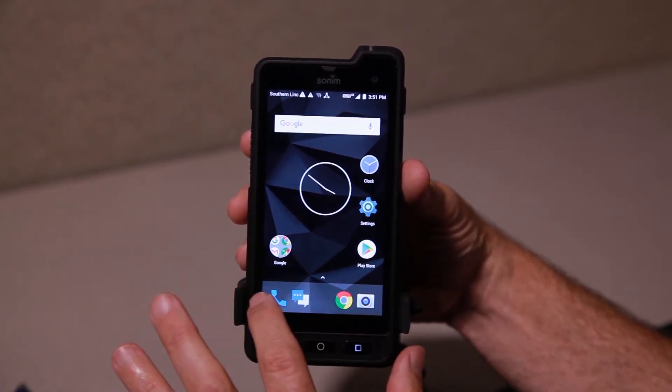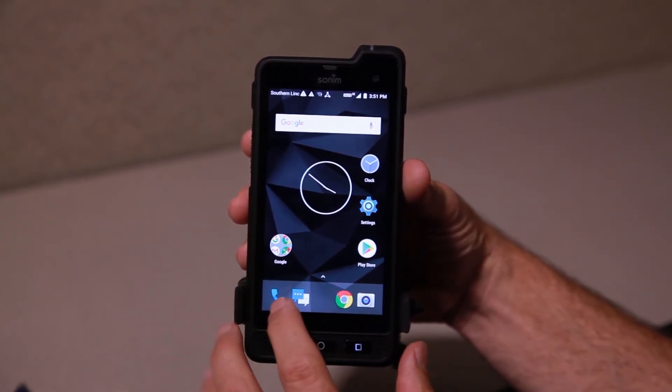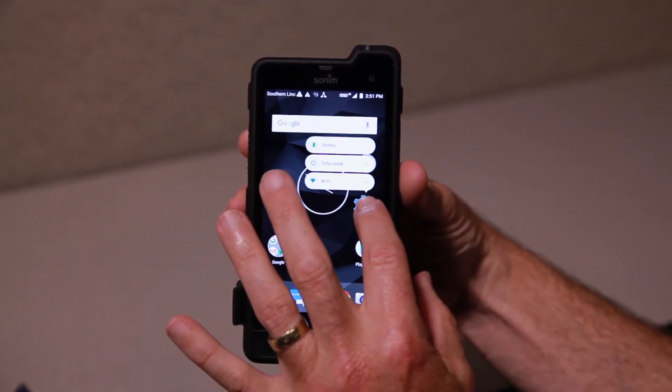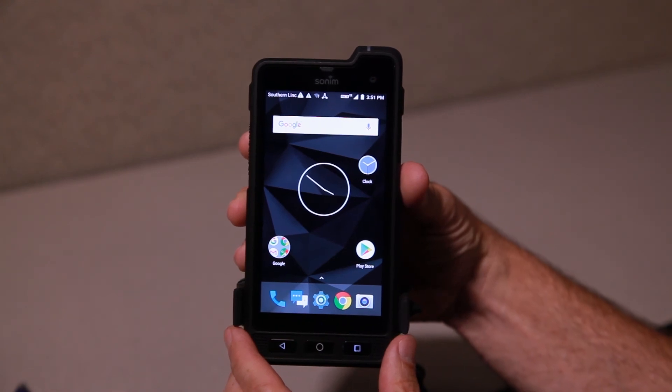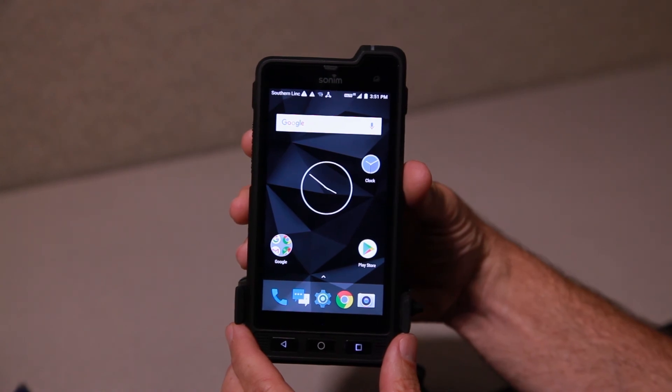You can also choose which icons are on the save bar at the bottom, sometimes called favorites. There's actually one more spot in the middle where I could put the Settings icon. Very standard for Android. Thanks for watching.